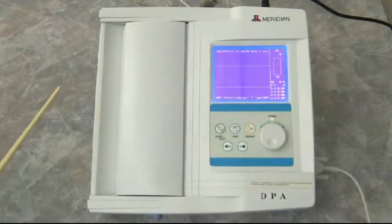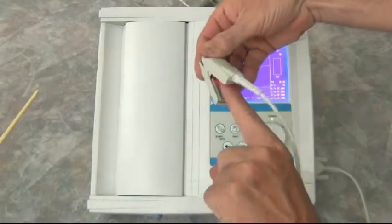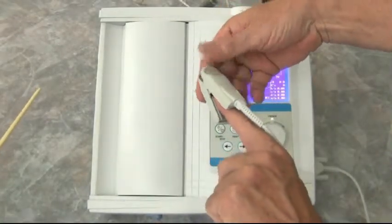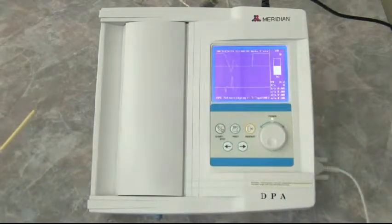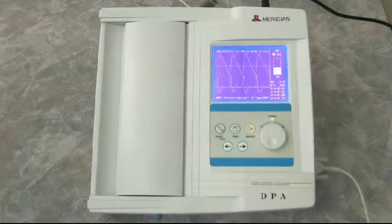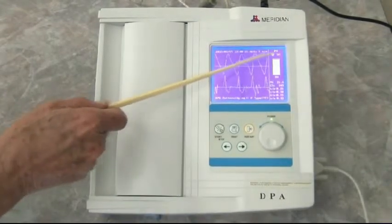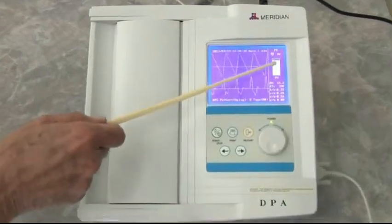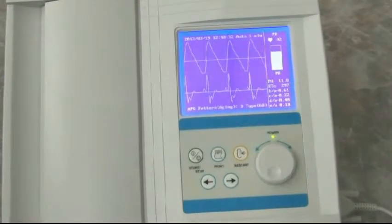We're going to ask the patient now to put his finger in the probe. Notice that he uses the index finger on the left hand and puts the wire on the top. Now we're seeing a heartbeat here, so we know the heartbeat is registering. This is the pulse height here, and we're ready to proceed.